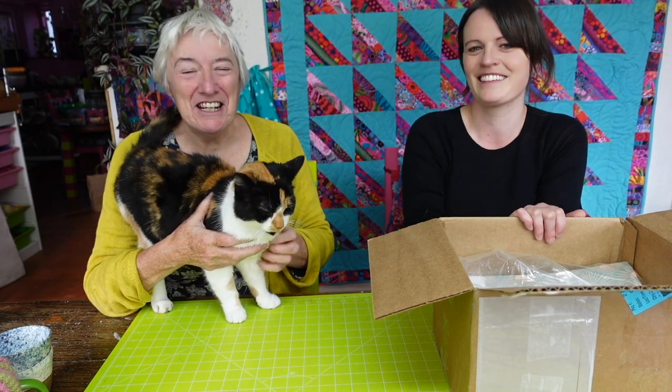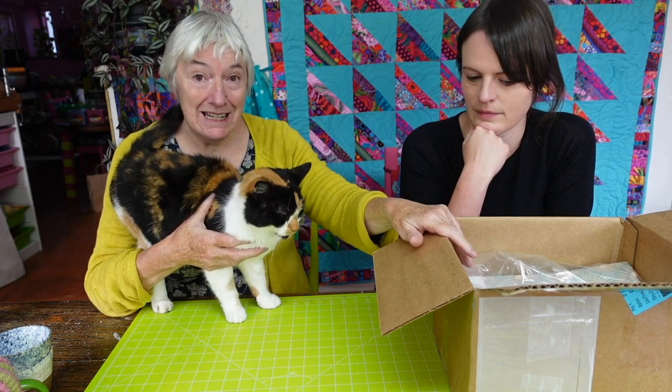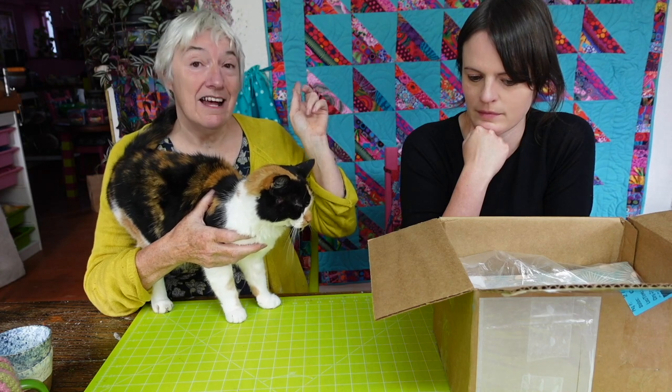This has been a lovely distraction. The second part of this video will be Anna making this block with this fabric.